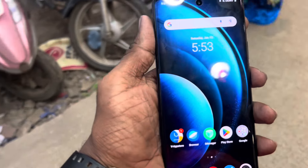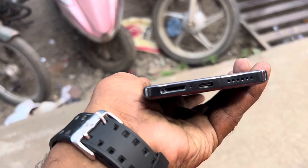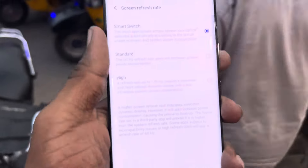IP68 rating. Fantage OS is 14. Android OS is 14.